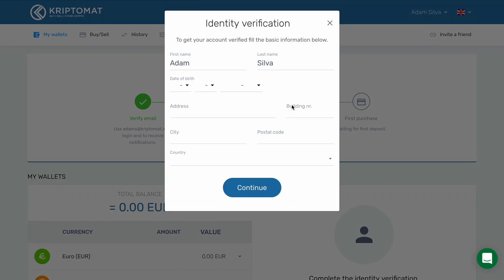A dialog box will open up. Here, you will have to enter your personal information. The first and last name fields will be automatically populated. Use the drop-down menus to enter the day, the month, and the year of your birth.